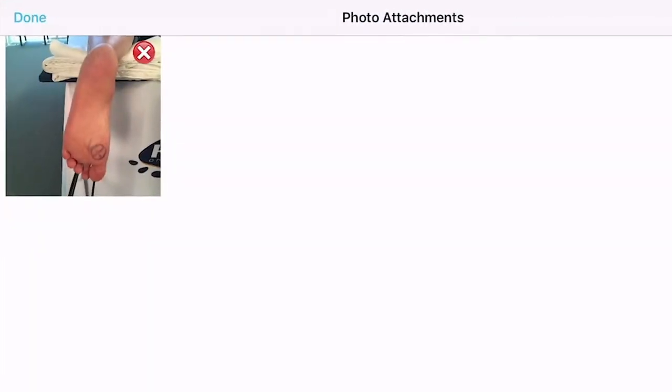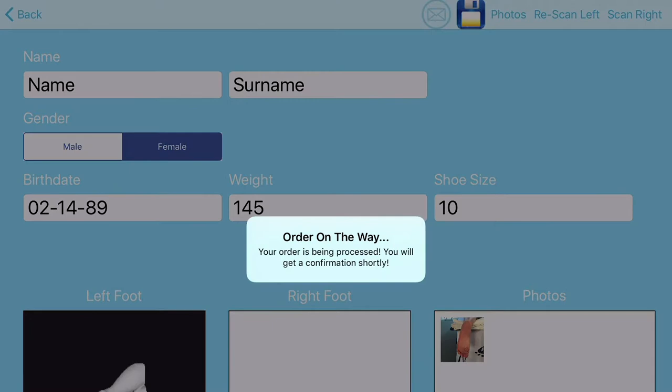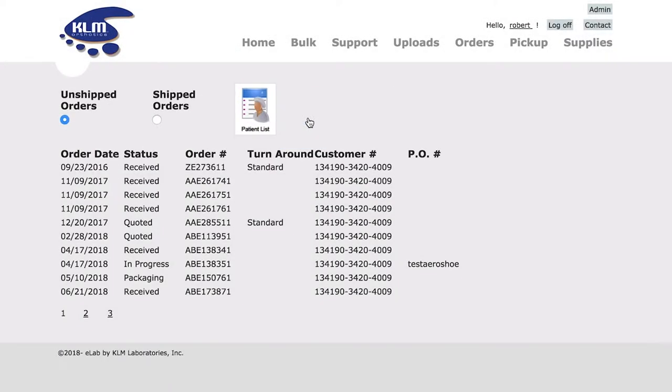You can also take pictures to specify accommodations. Then, with just a tap on the screen, send the patient information to KLM's eLab, where you can design the orthotics, as well as place and track your orders anywhere, anytime.